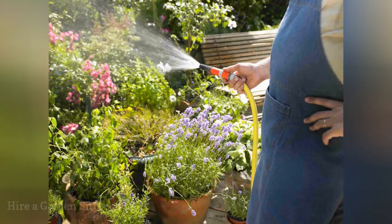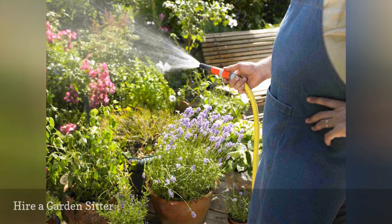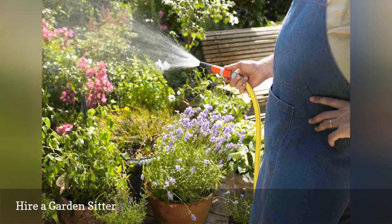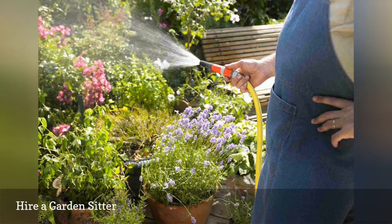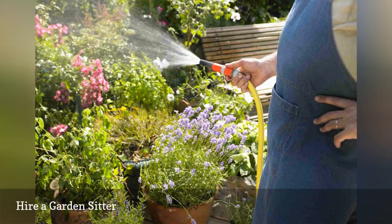If you are going to be away two weeks or longer and your garden will be unattended, your best option would be to hire someone to come in once or twice a week to check on your garden. They can either hand water or ensure your timers are working properly. You may even want them to mow. Check with a garden designer or maintenance group — they may not do one-time care, but they will probably be able to refer you to someone who will.